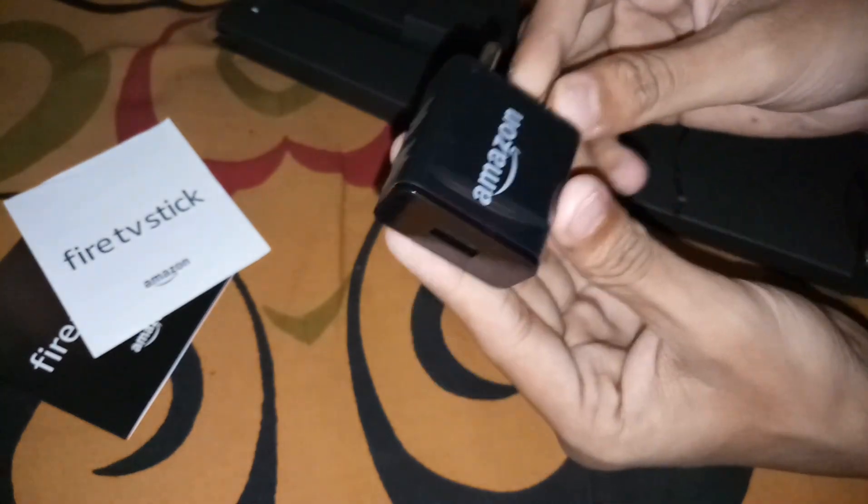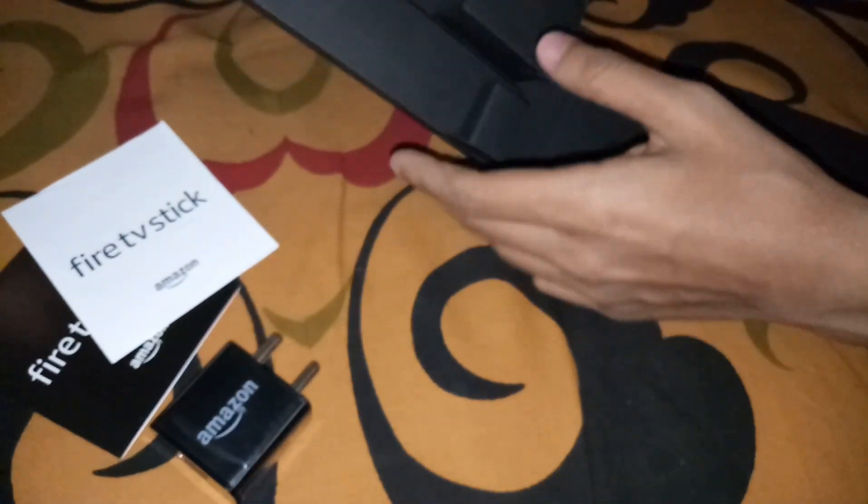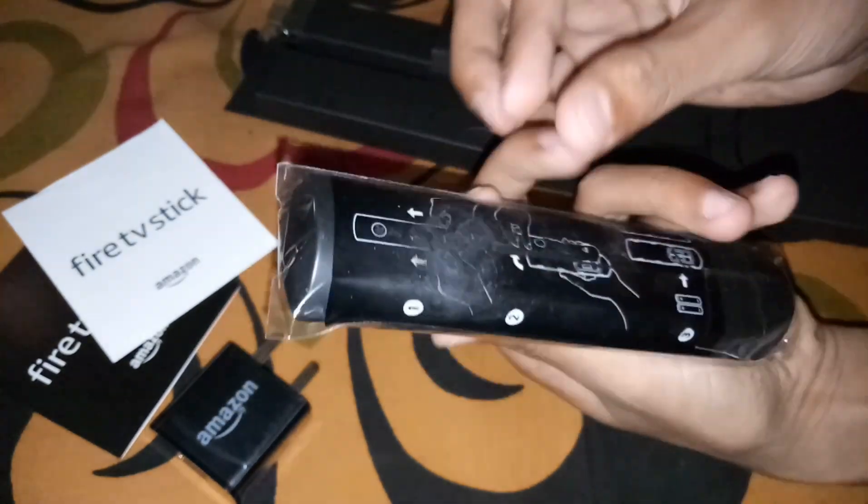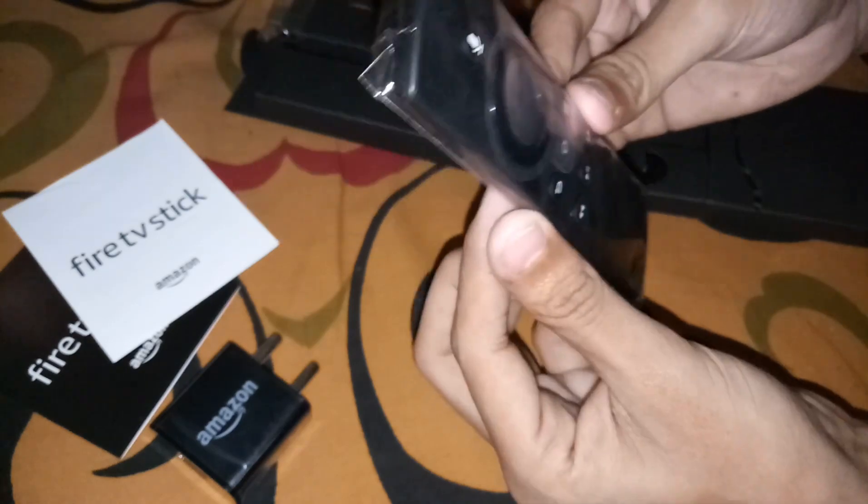Here's the power adapter. And here's the voice remote — nice packing, nice remote.